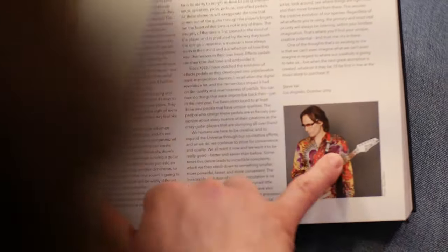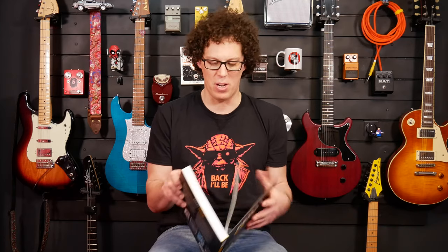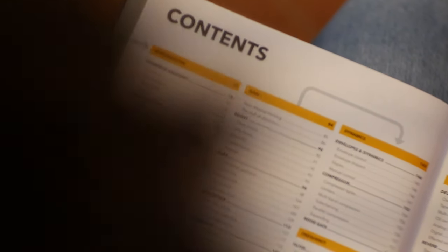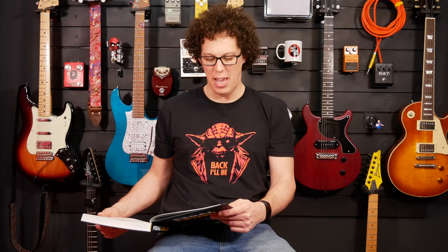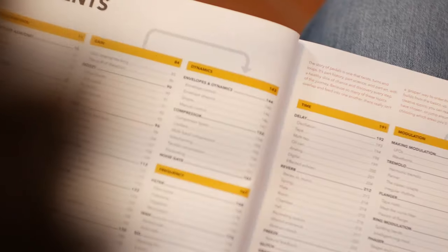So we're going to open it up. It has a forward by Steve Vai. There's a preface by the author, and we've got some contents. Stompbox Academy — basically teaching you how to use pedals and what's going on. And then a whole section on pretty much every type of pedal — or the most popular types of pedal.